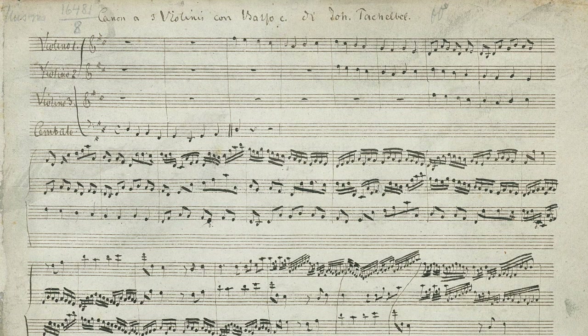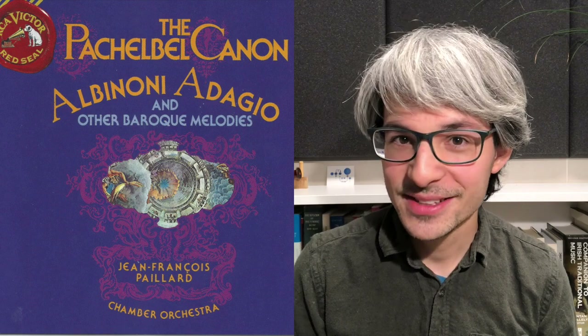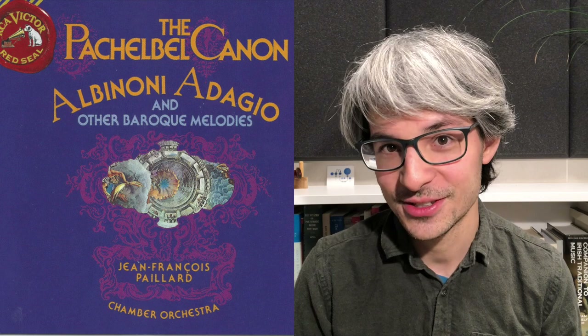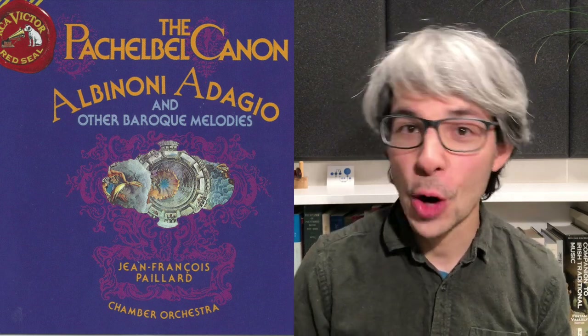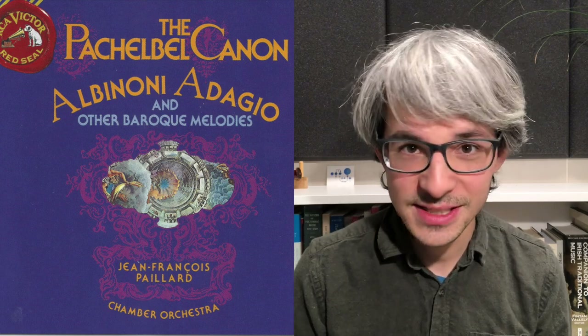Similarly, for the now famous Canon, our earliest surviving copy is actually not from Pachelbel's time but a manuscript from the 19th century — perhaps as much as 200 years after it was written. We don't know why Pachelbel wrote it or for whom, and it could even have just sat in a drawer for years without ever having been performed. The Canon was first published in print in 1919 by Gustav Beckmann in his article on Pachelbel's chamber music, and in 1940 it was first recorded. The recording that made this piece famous was done in 1968 by the Jean-François Bayard Chamber Orchestra. It is this recording that set the tone for the slightly slower wedding version and also had extra parts written in by Bayard — something still relatively normal at that time — and those parts are still in use by modern orchestras today.